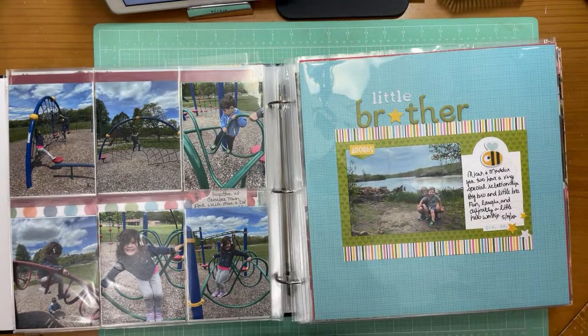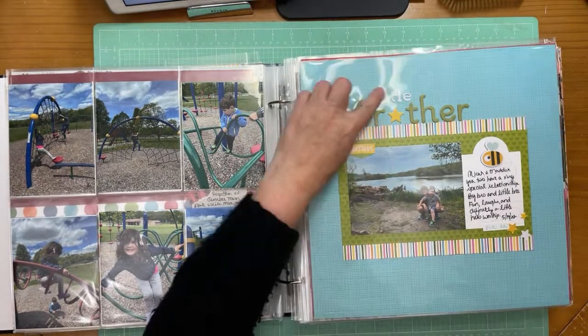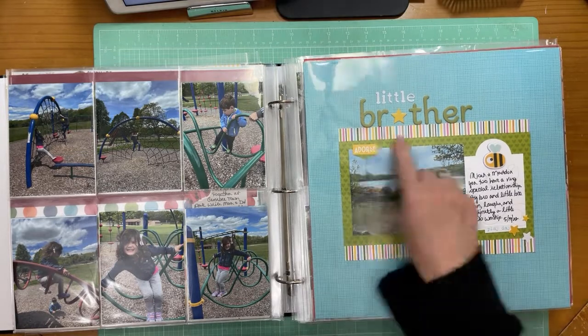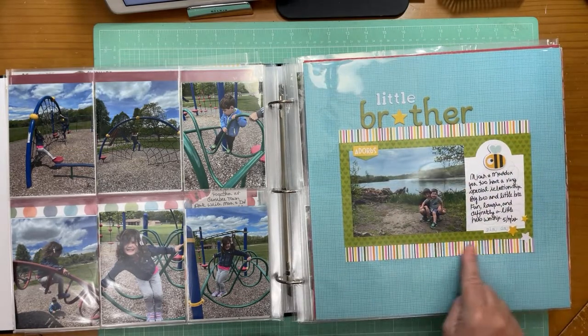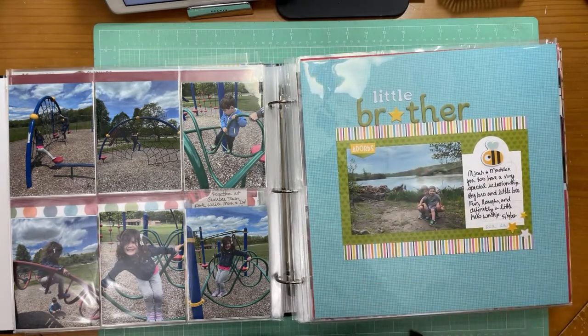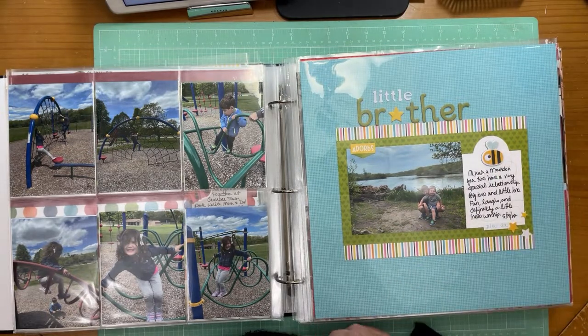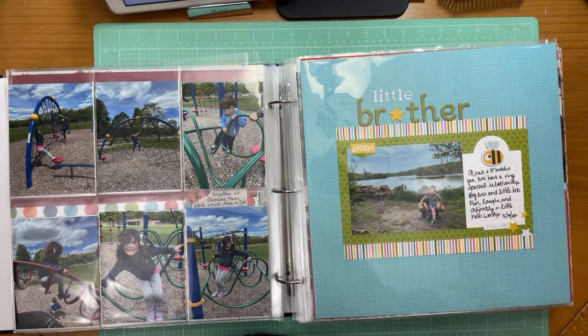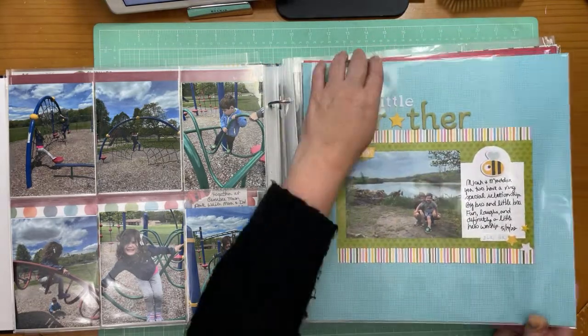This is a really sweet layout because M number one and M number four have a really special relationship. This was May so I used some springy papers — actually just off-cuts of papers, which was kind of fun. I was playing along with Calvin Ball, which is the crazy challenge Scrap Happy sponsors in March. The rules included chipboard, bees, striped paper, hearts, and die cuts — and all of those were on the layout.